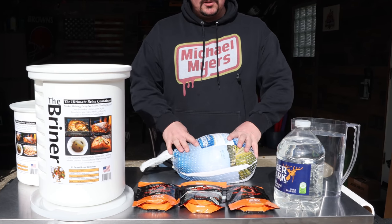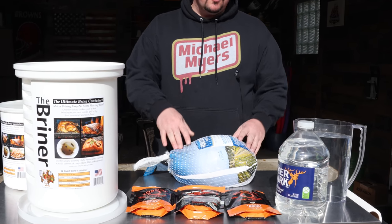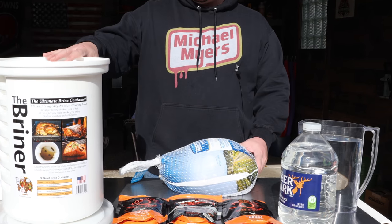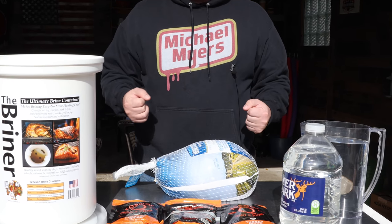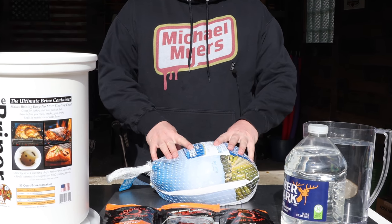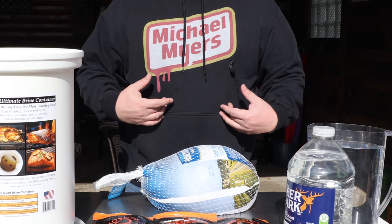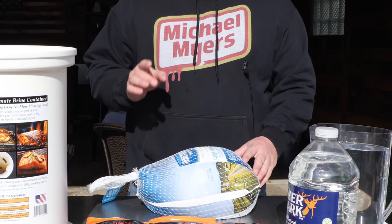This one is not fresh, and it's already been brined — I get a lot of questions about that. Why would you brine a turkey that's already brined? Well, once you put it into this mixture, it's going to draw out what the factory put in there, and then as it brines overnight, it's going to take in the flavors that I want in there. That's why I do it. It does work.